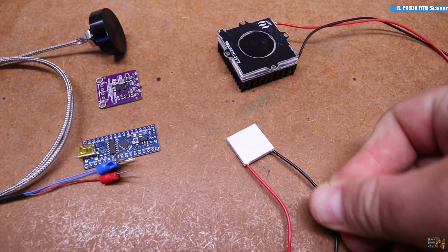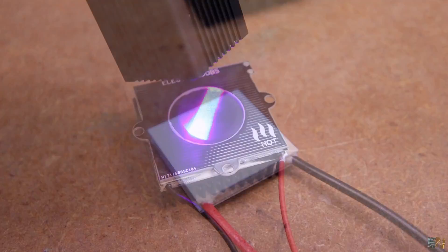And by the way, I've also bought this tiny Peltier cell to test it out, so stay tuned for the new project.